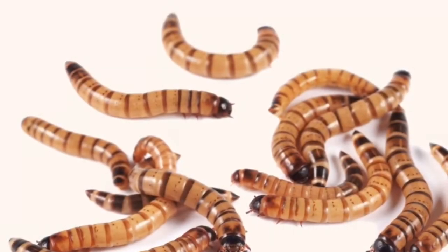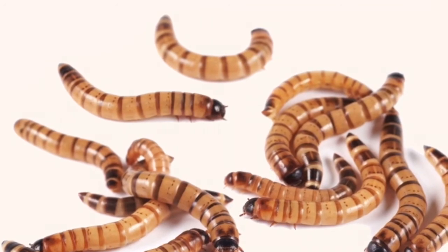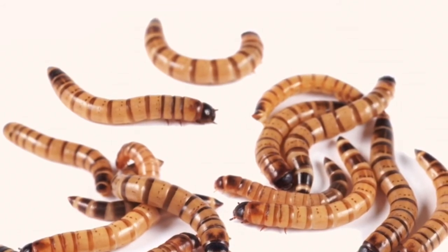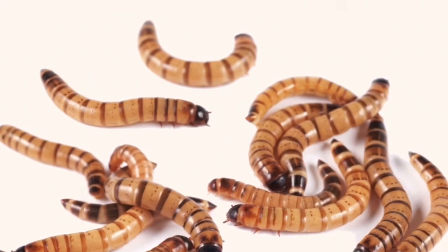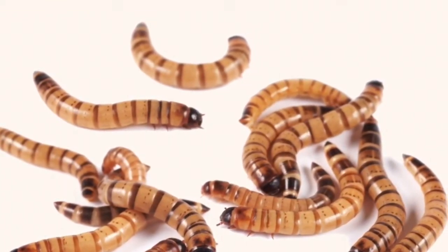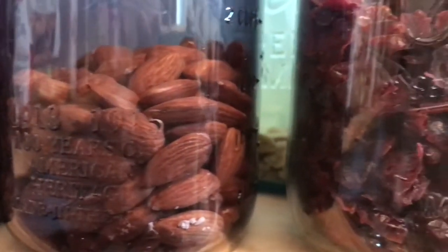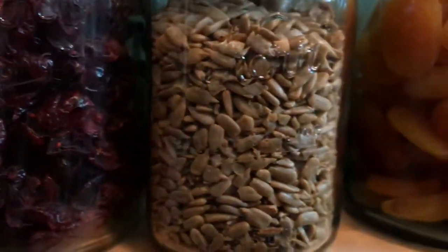Now on to some of the best protein sources. Superworms and mealworms are actually really good. In the next video I'll show you how you can keep superworms — the same will apply if you have mealworms — but definitely those are something to look into if you're keeping ants, because they provide lots and lots of nutrients and they're fairly easy to keep. Some nuts, some dried fruit, and even an egg can be used as a protein source.